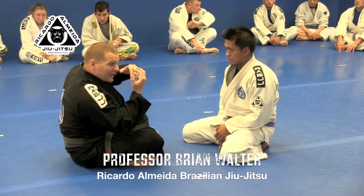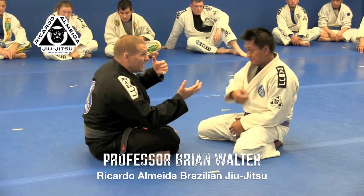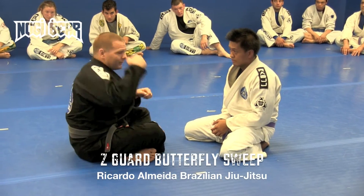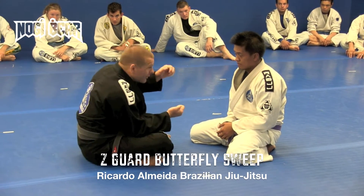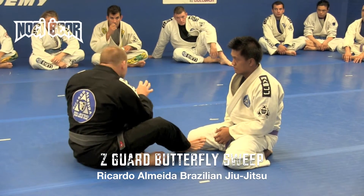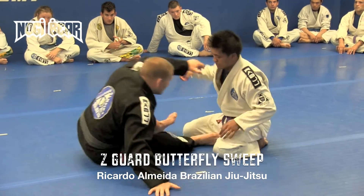It's used to just prevent your partner from getting close. It's a transitory position, meaning you're gonna move from that to something else — whether it's an underhook like Nick was doing, deep half guard, butterfly guard, spider guard. It usually has you wrestling a little bit, playing a little more defense.